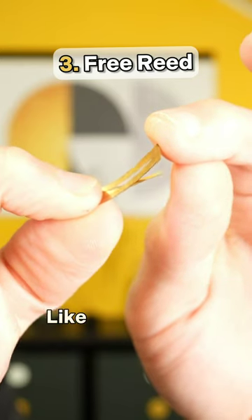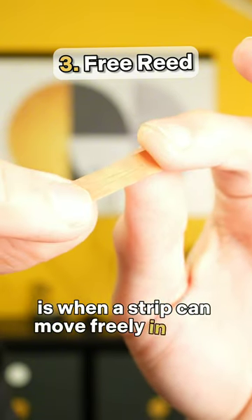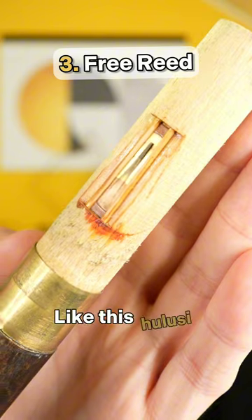Free reed, like harmonicas and accordions, is when a strip can move freely in both directions, like this holutze mouthpiece.